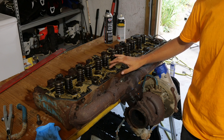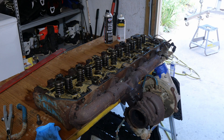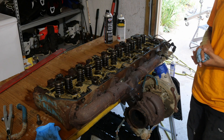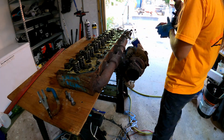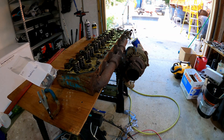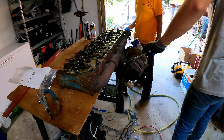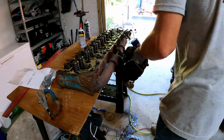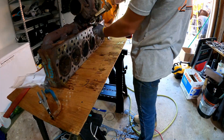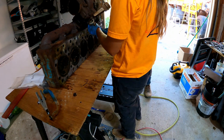This stuff is nasty — this white stuff here. It's an oil and coolant mixture. Not good. Definitely do not want to have that on your engine. So we're gonna clean it all up and get it all sealed nice.